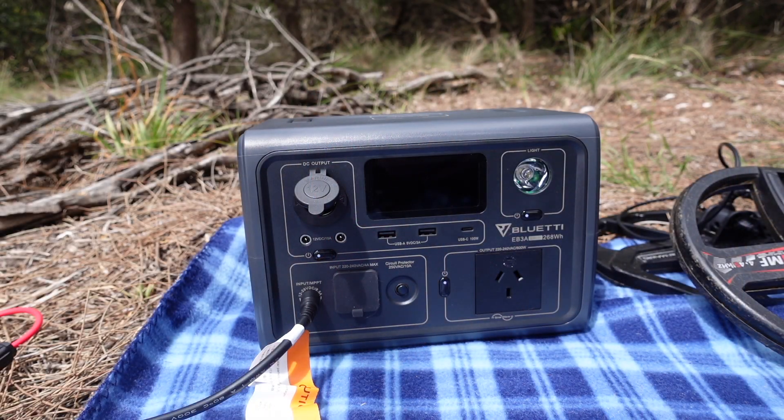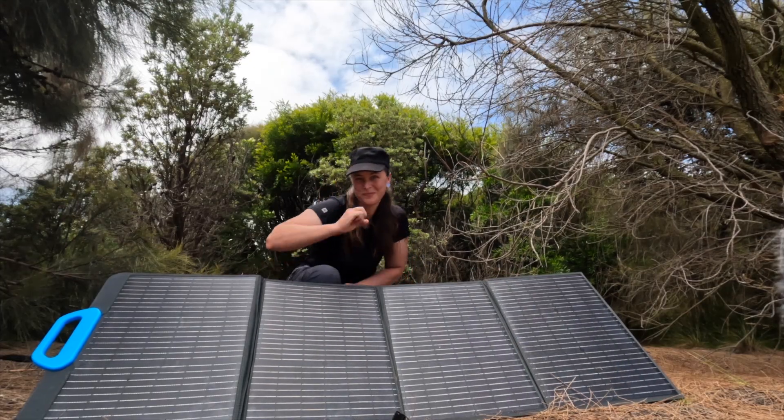I'm hoping to take this station with me on many adventures throughout 2023. In the interests of full transparency, Bluetti have kindly sent me this EB3A unit as well as the accompanying PV120 portable solar panel in exchange for an open and honest review. I've only accepted this deal because I feel this product has genuine relevance for my audience and will further enhance the content I bring you.